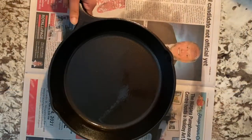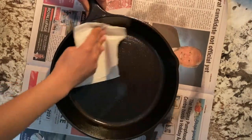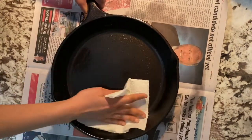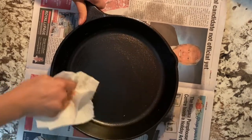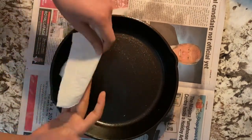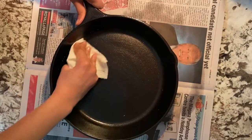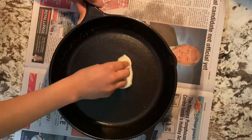Let it cool inside the oven. Once it's cooled, take out the cast iron pan, keep it on paper and then wipe off the excess oil remaining on the pan. Once you have wiped out the excess oil, you can either store your pan in your cupboard or use the pan for cooking right away. The pan is good to go.